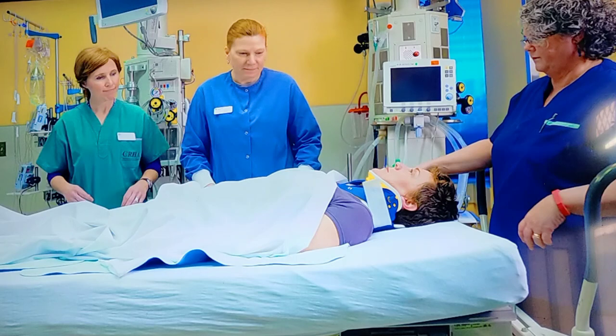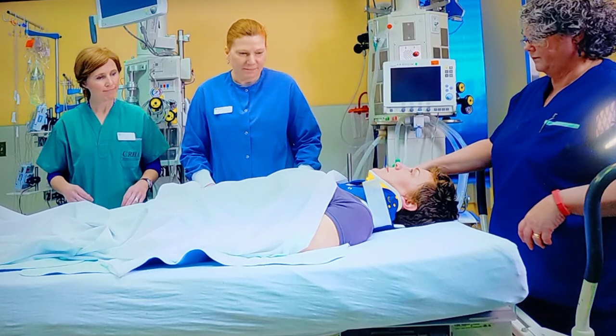The name of the maneuver is Log Roll Maneuver, which is also known as Log Rolling or Log Roll. We have two types of log roll: supine log roll or prone log roll. It depends upon the position of the patient in trauma.